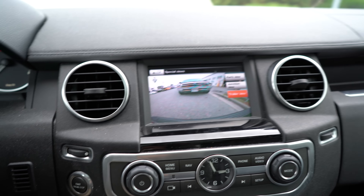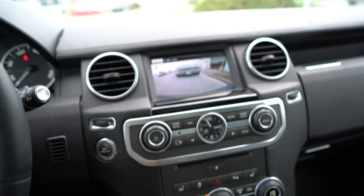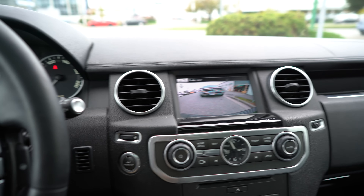And we can go to trailer view — and of course we can see the Dodge right up behind me. The five cameras are definitely a feature I like about this truck.